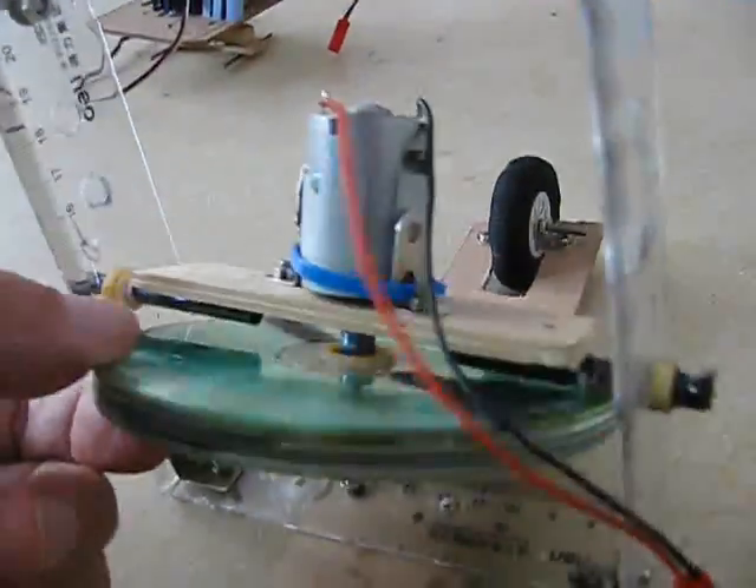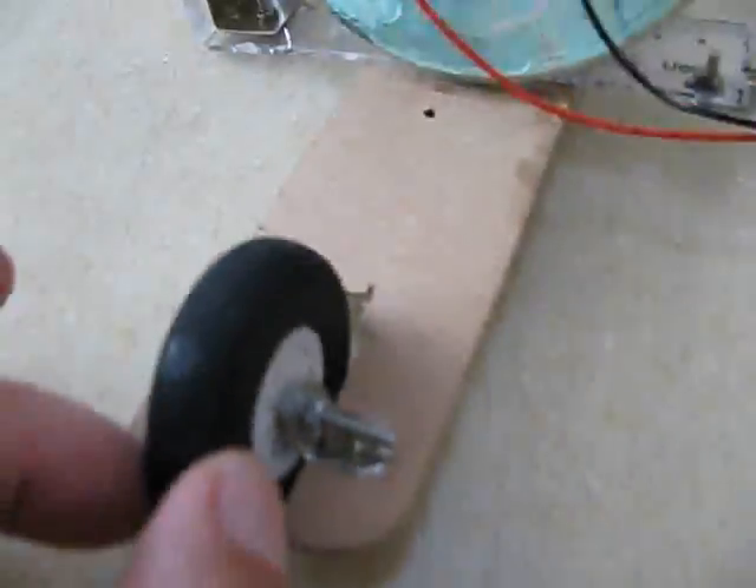This is my gyroscope balanced two-wheeler. It's a little platform with two airplane wheels, and they are rounded wheels — they are not flat. So they will not balance by themselves. It takes the gyroscope to balance it.